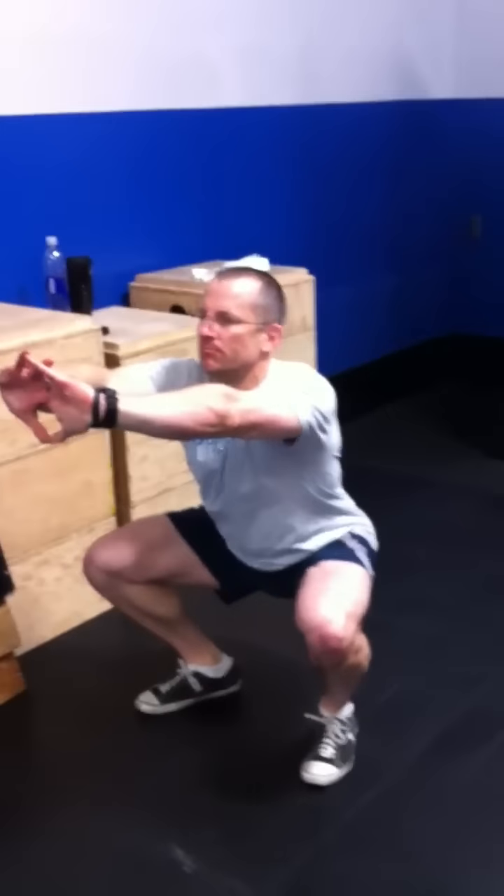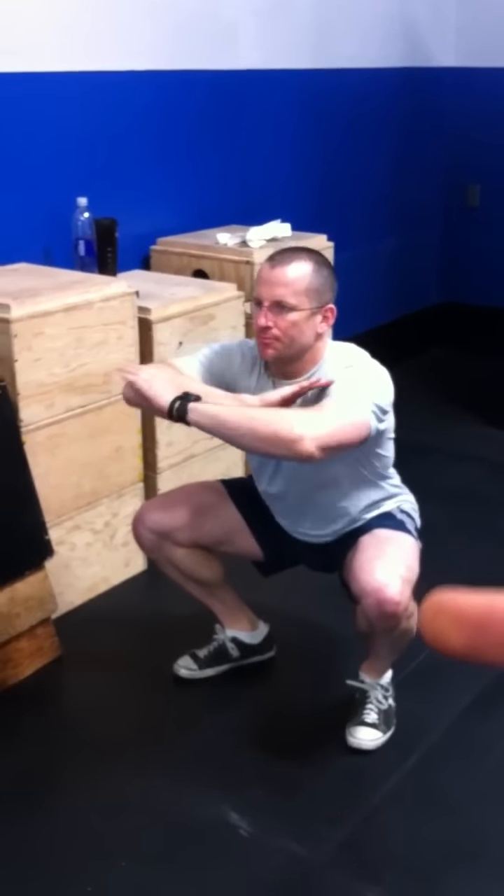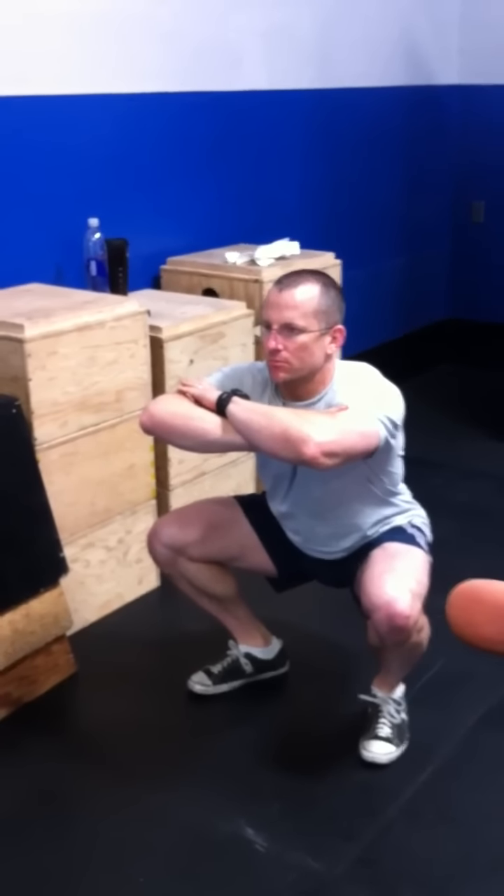Go ahead and do a good toes out, knees out squat. You can see — his knees are out over his toes. Everything's nice in line. That's a good squat. That's what we're looking for.